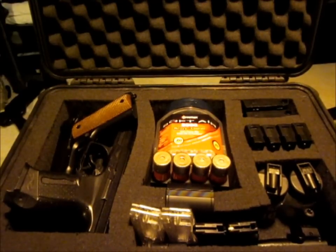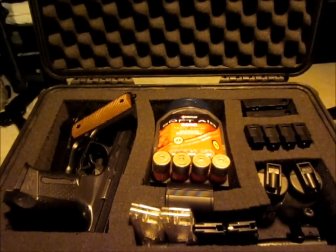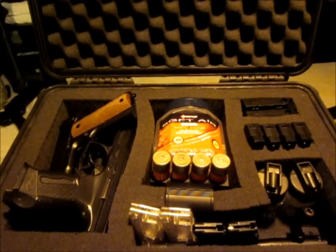I think that's just about going to do it for this video — that's all the accessories I felt were worthy of note. If you guys have any comments or questions, just send me a message or comment below. In addition to this video, I'm going to have a video for all of my guns as well as all of my gear, so I'll be looking forward to those and I'll see you in the next video.